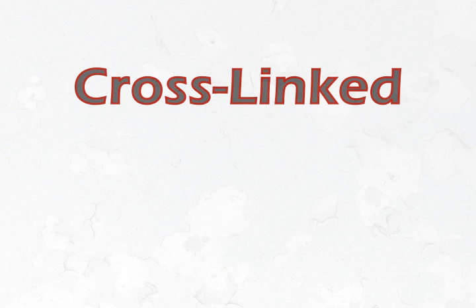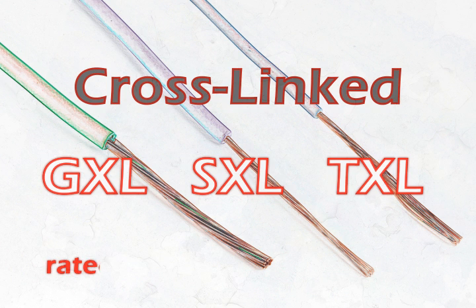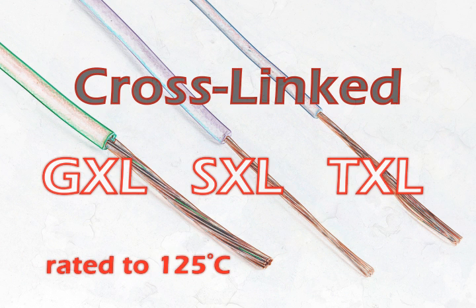The cross-linked insulation types of automotive wire are GXL, SXL, and TXL. They're all rated up to 125 degrees Celsius, which makes them good for high-temperature applications.